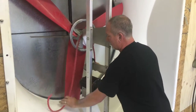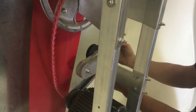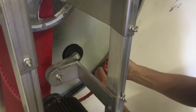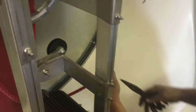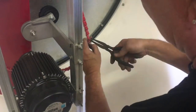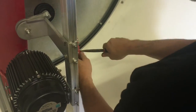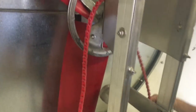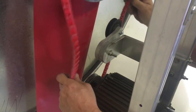Bring your red belt on the inside here to the motor side. All you need to do is come around, put your tabs together, pair a needle nose pliers, and pull your tab together.